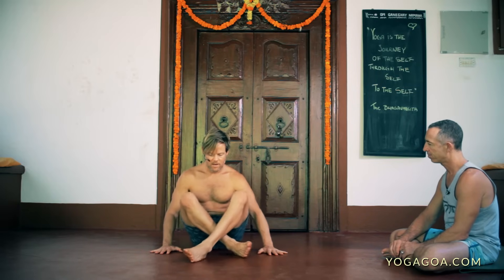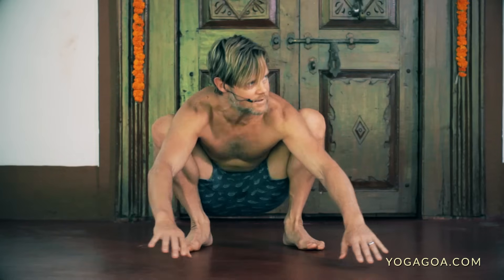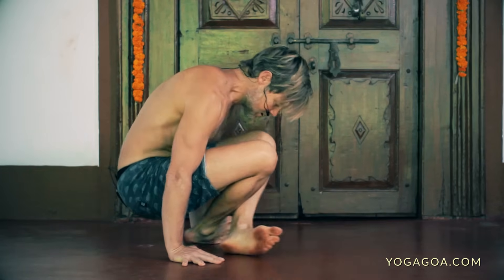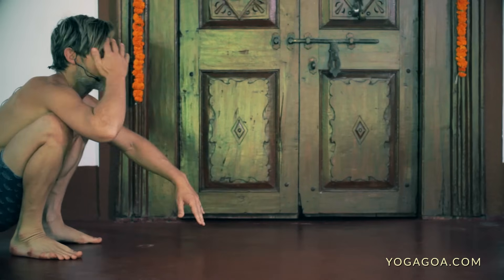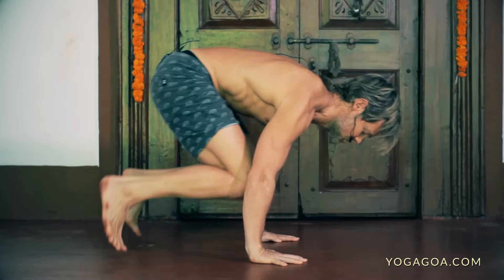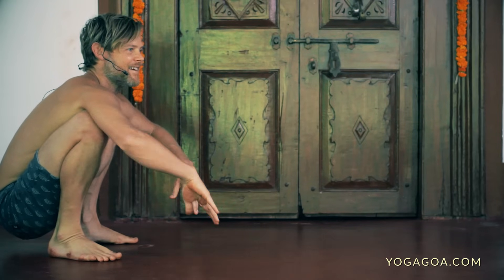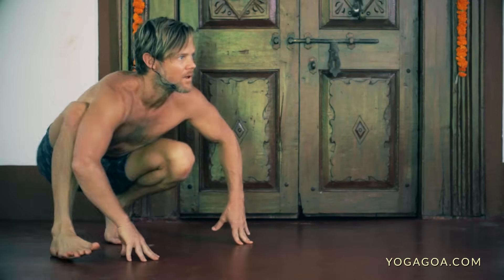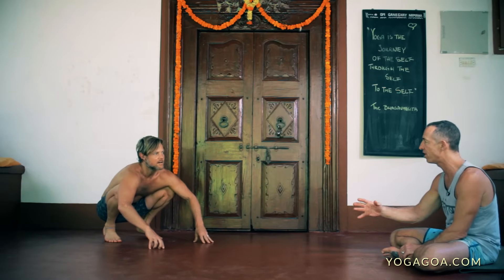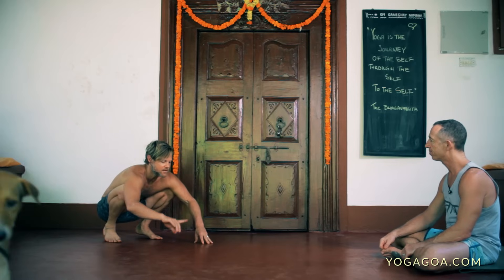For the jump back, you can use a similar sliding technique: just slide one foot then the other back to a squat, then jump forward and slide back. Taking the hands behind, across the feet, slide back — and come back to a squat. It's like using the floor as your friend — making the movements fluid rather than having to work so hard all the time. Then as you get stronger you can connect those two movements together.